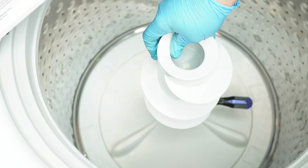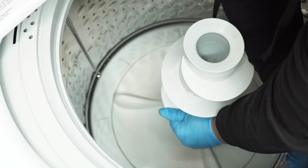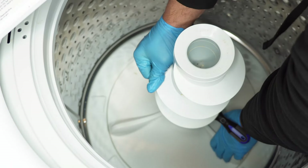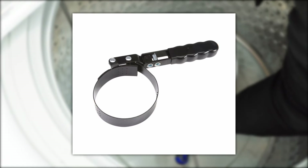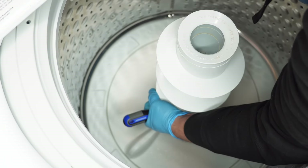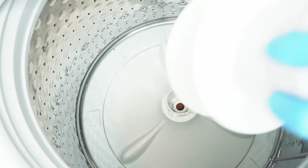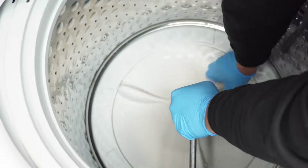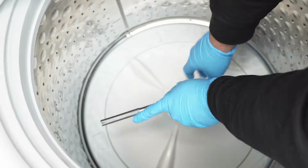When you turn the agitator, the screwdriver will lock the inner and outer agitators in place. Rotate the agitator top clockwise to remove it while ensuring the screwdriver remains inserted. This may be easy for one person or quite difficult — I'd suggest having a friend hold the tub while you rotate, or use an oil filter wrench to force-rotate it with one hand while the other holds the drum. Once the agitator top is loose, remove it from the tub, then use a 7/16 socket wrench turned counterclockwise to remove the bolt that holds the agitator base.